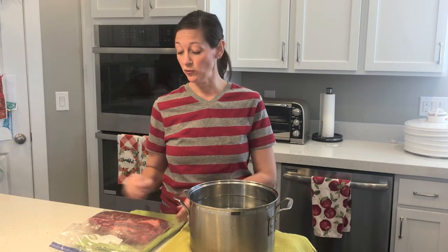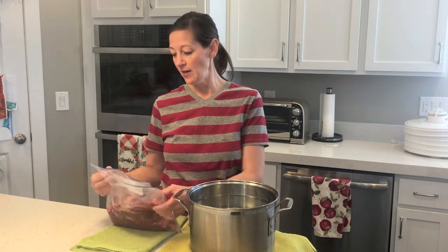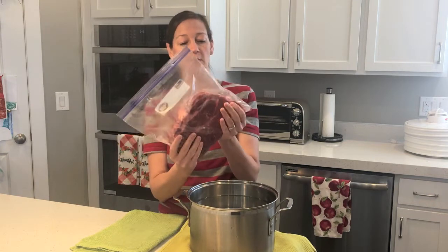Hi and welcome back to Tam's Tips. Today I'm going to show you how you don't need a vacuum pack sealer for food, at least especially for meat that's heavy. I have here a chuck roast beef — it's pretty big.